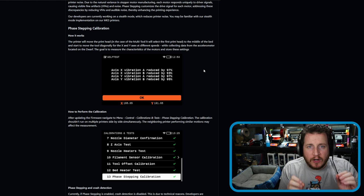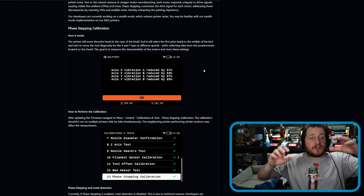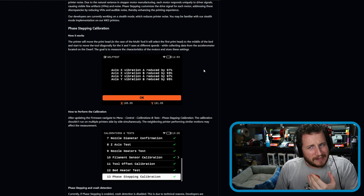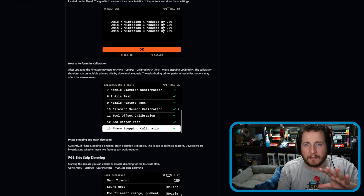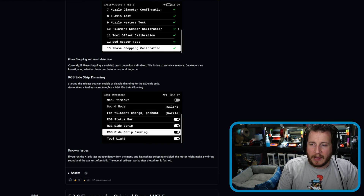Prusa is claiming that all we have to do is run the calibration, which is likely utilizing some form of accelerometer in the tool heads themselves, and then let it run. We can now apparently also dim the side strips of the RGB and change when and how they dim.